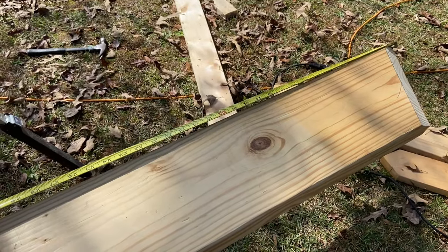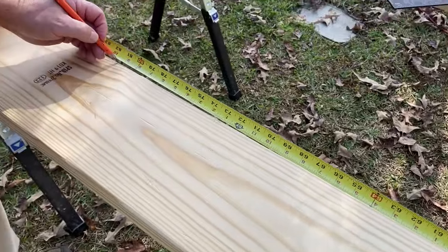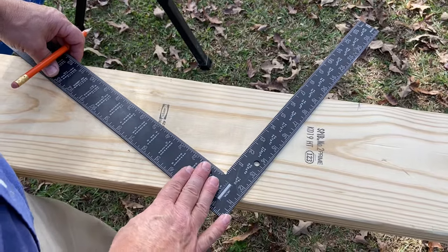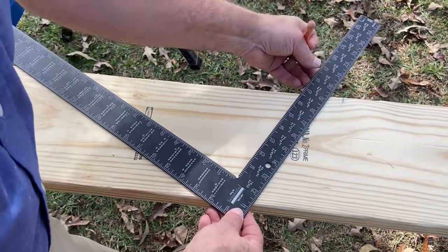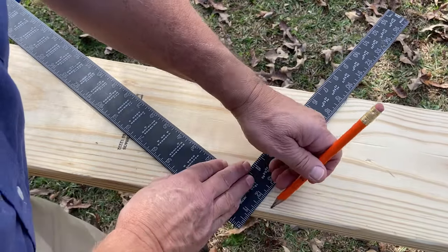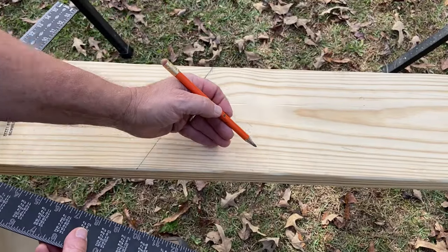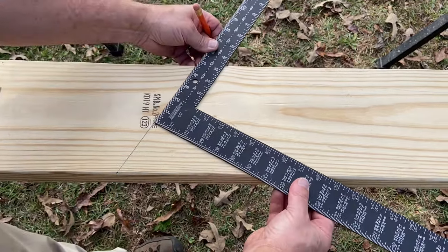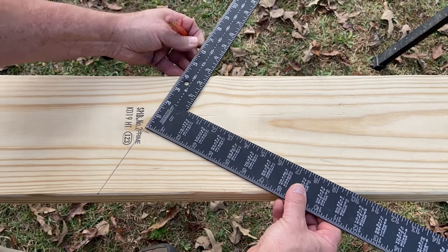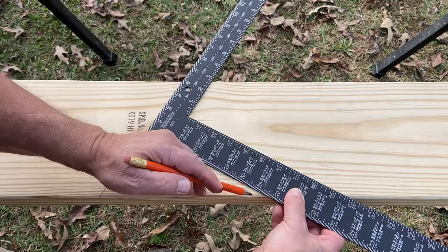We hook the long point of our double cheek cut there and pull down to mark our hip rafter length. This is the end of our hip tail. At hip pitch — 9 and 3-8-17 — from the end of our tail we want 9 and 3-8 over there and 17 over here, and we mark the plumb cut. This is the end of our hip tail and we need to bob it off for our flat soffit. We throw the square up on here, align it with our plumb cut, slide it up until we have four inches to the top of the rafter, and then mark the level cut.